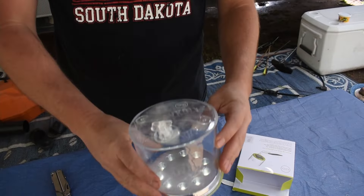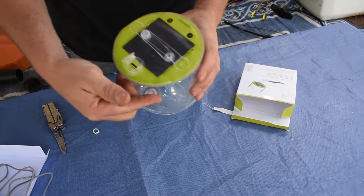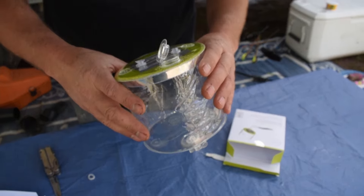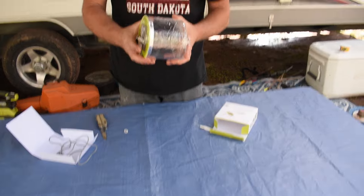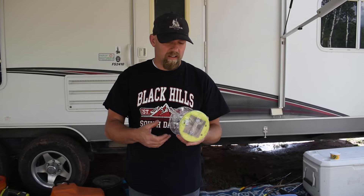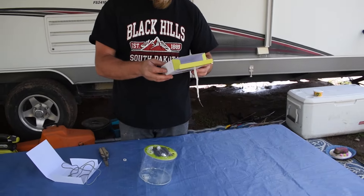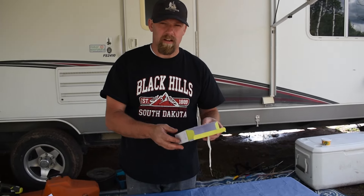Thanks for joining us on the Boonies Gear channel. Today we are out in the mountains camping and we brought along the Lucy Solar Inflatable Light Plus Mobile Charging. These came out on Amazon a little while ago and they have a few different iterations — some that are just the lantern and this one that has the solar panel to charge the lantern and your cell phone. We're going to go ahead and open it up now.